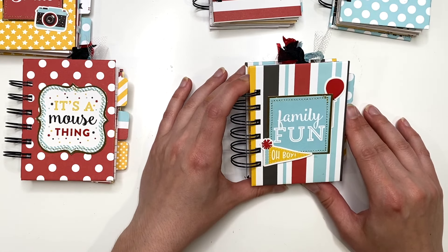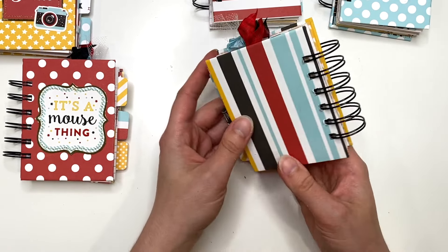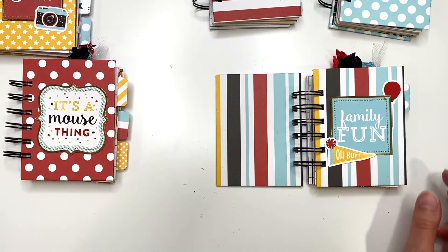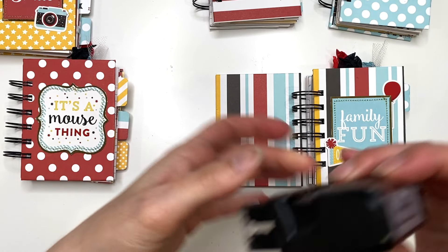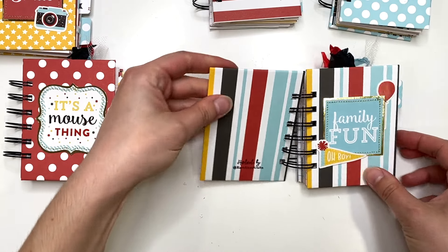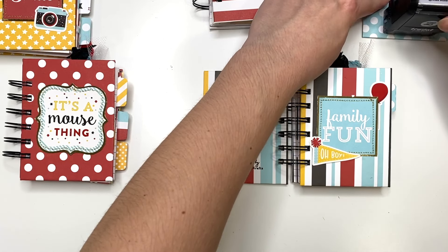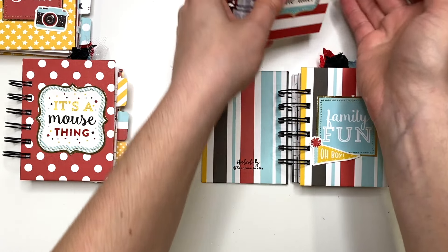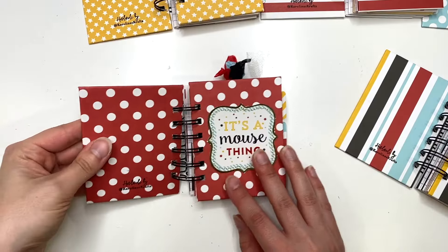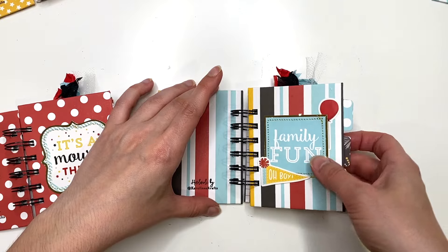Here's the first little notebook — it says 'Family Fun Oh Boy' with a banner and a balloon on the back. I forgot to add my handmade logo stamp on the back, so I'm going to add that in right now. It's a little hard to see on the red but it's still fine. I'll leave them open like that so they can dry while we go through one.